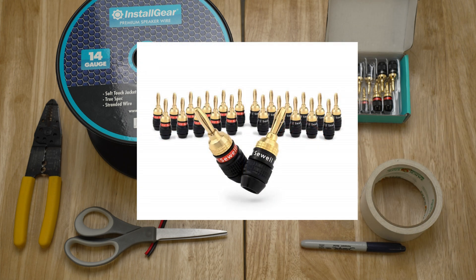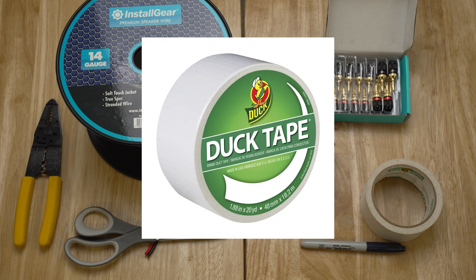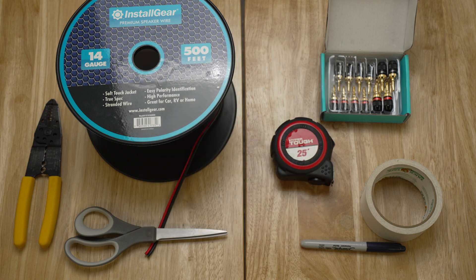I recommend banana plugs for ease of use. This allows you to install your speaker wire to the back terminals of your speaker as well as your receiver without much of a problem. I also recommend you get the duct tape because this will allow you to label your wires as you install them. This will make it easier for your future self in case you have to make any changes in your home theater.